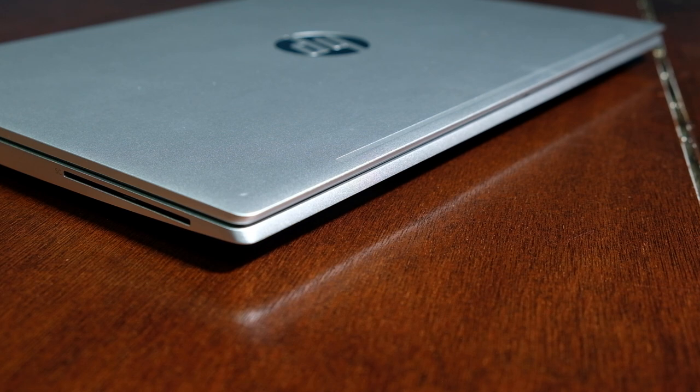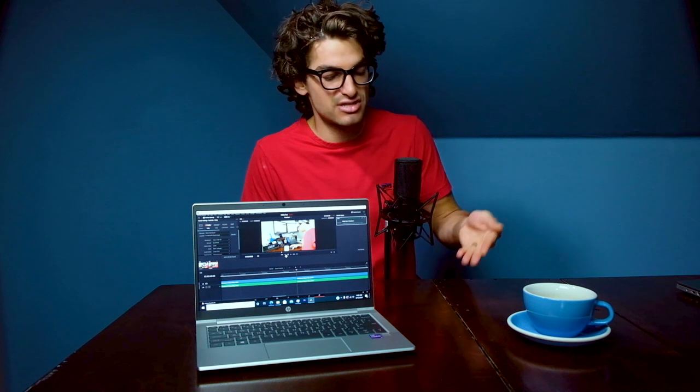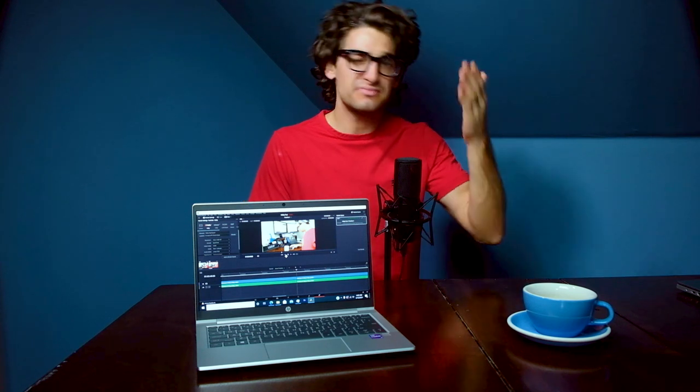This shows real thoughtfulness in design. They didn't design the computer and then say, 'whoops, we need a way for somebody to open the screen — let's put a notch there.' They built that grip ledge into the design from the start, which I think is awesome.